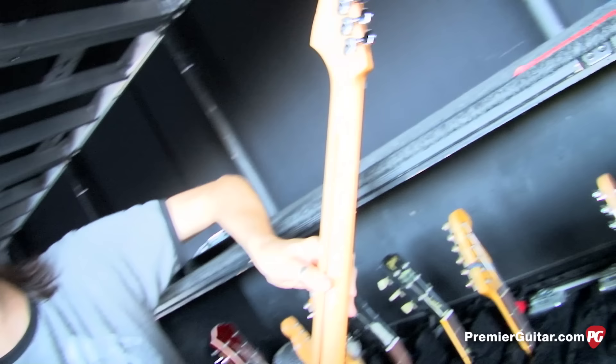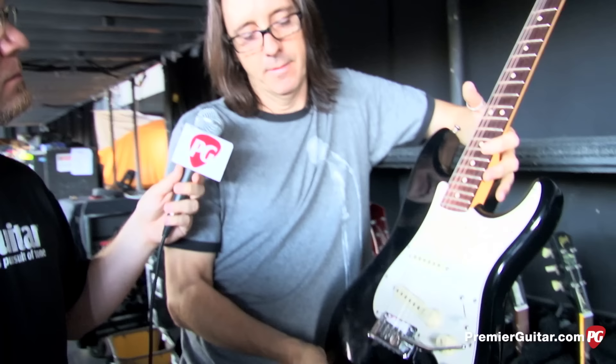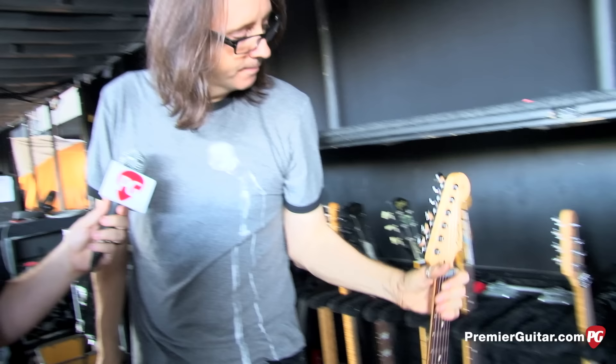This is a custom shop Fender Strat. All of Joe's Strats have something a little different from one another — whether different pickups or a different tremolo system. This one has the noiseless pickups, and it's got a Canadian sticker that goes well in Canada. It's become a main guitar for this leg because it really cuts through and chimes well.